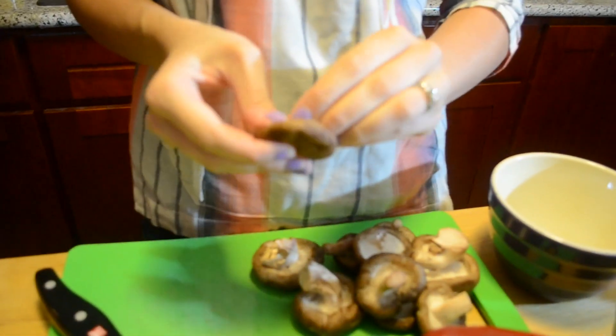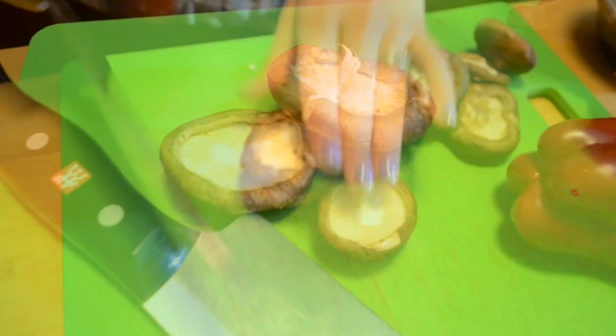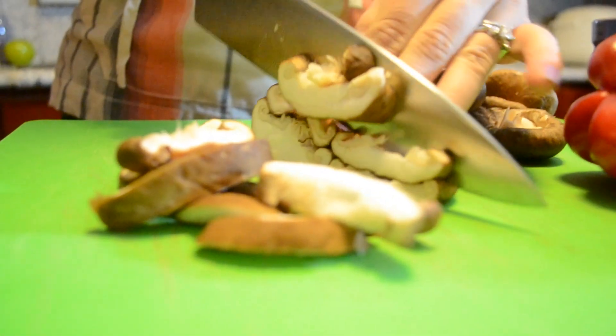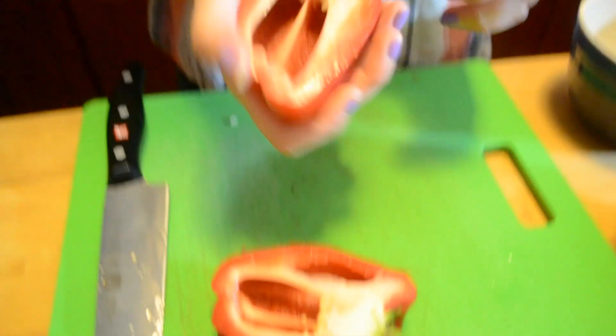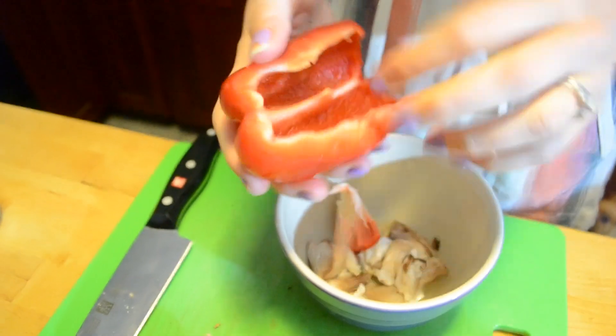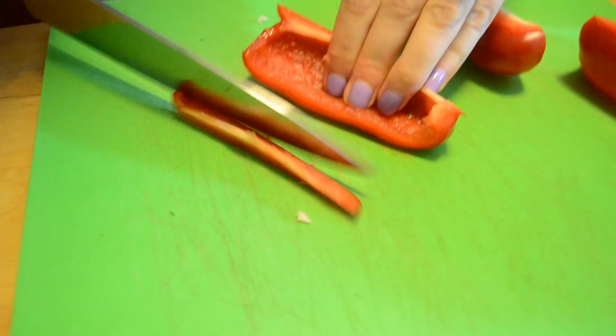We're going to start by preparing the mushrooms and the pepper. We're going to take the stems off these shiitakes. Now we're just going to cut these into slices. Now I'm going to cut the pepper. It's been a long day — I am hungry, I just want to eat already. I'm going to try to cut them into relatively thin slices, but it doesn't need to be perfect.